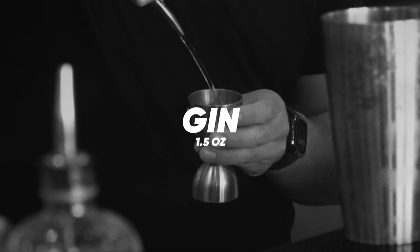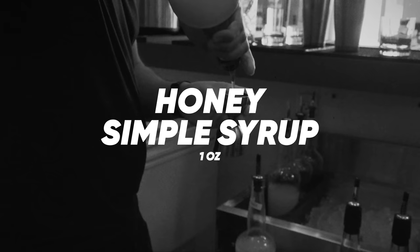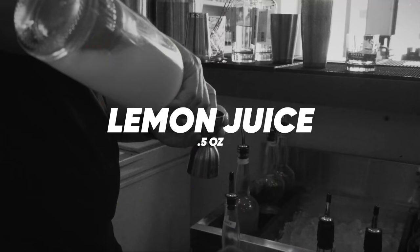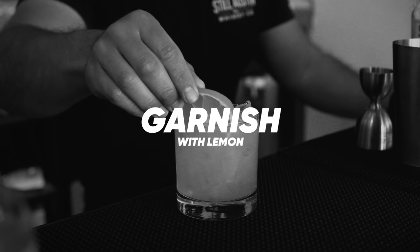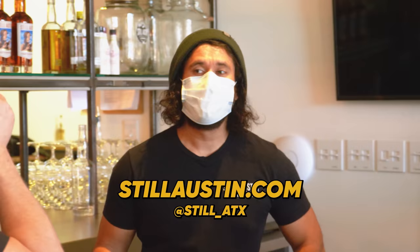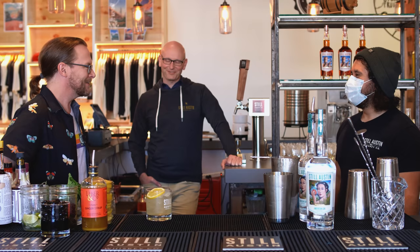So to recap: an ounce and a half of Still Austin — or absent that, high rye Texas gin — one ounce of honey simple syrup, which is honey and equal parts water heated until saturated, and a half ounce of fresh lemon juice, garnished with a lemon wheel, and you have a Bee's Knees. If you follow their social media pages, they introduce favorites with recipes in the comments so people can see what they're serving and get ideas for making cocktails at home. Thanks so much, Chris — what an adventure.